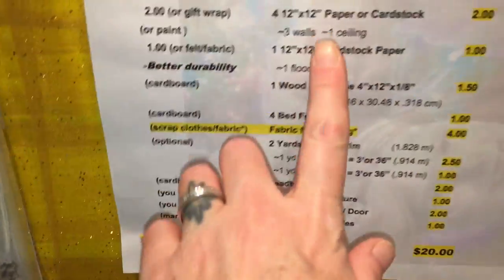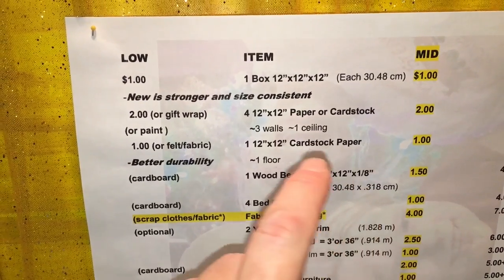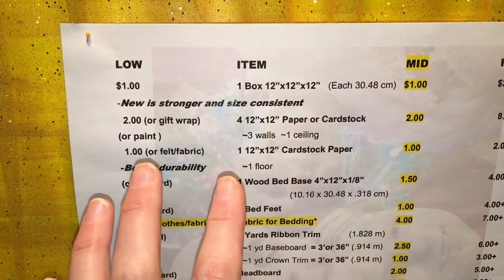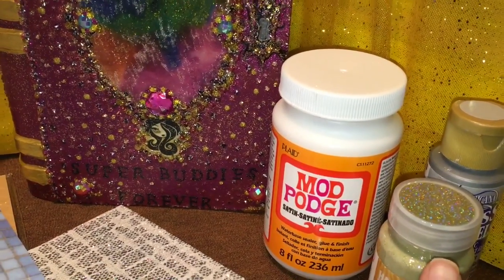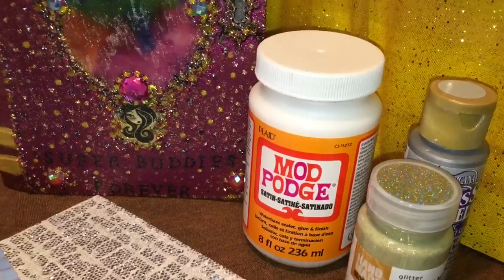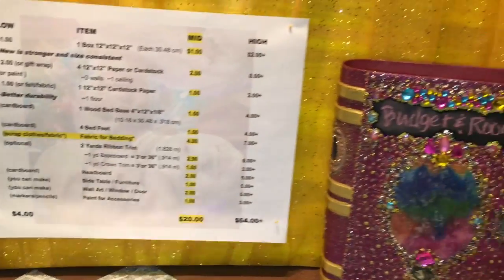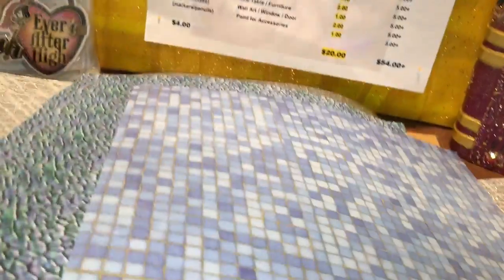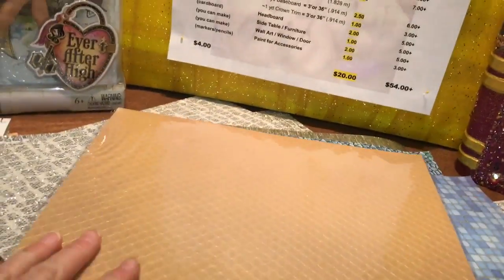Sometimes I had to grab paper because it's a better choice, in which case I'll probably cover it with Mod Podge as part of my supplies to make it more durable so things don't scratch or tear the paper. As for the ceiling, there's a dent in my box so I want to cover it. You could just paint all the walls — that brings you down to a buck or two, or even nothing if you have paint already.